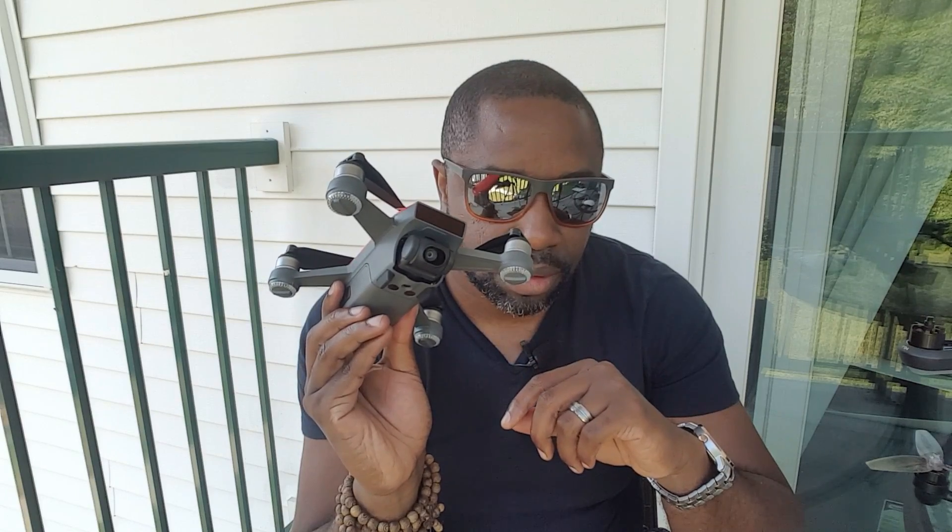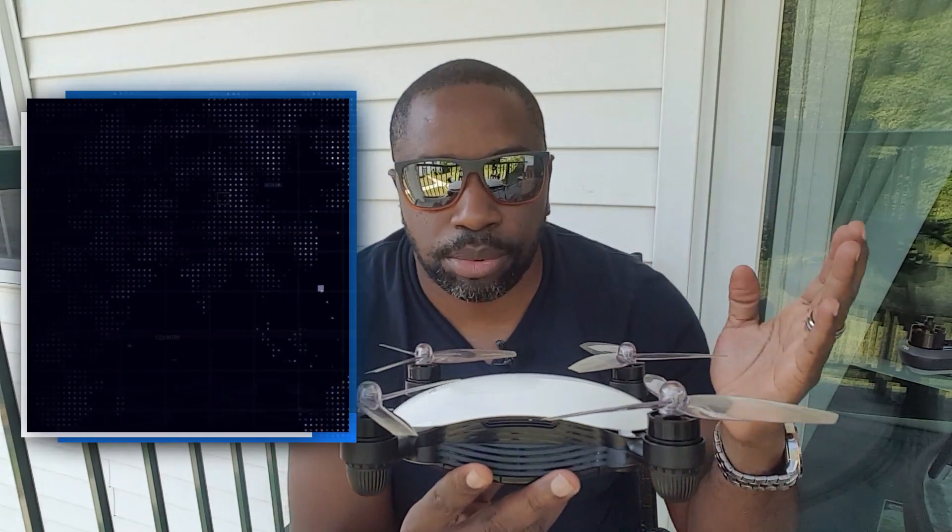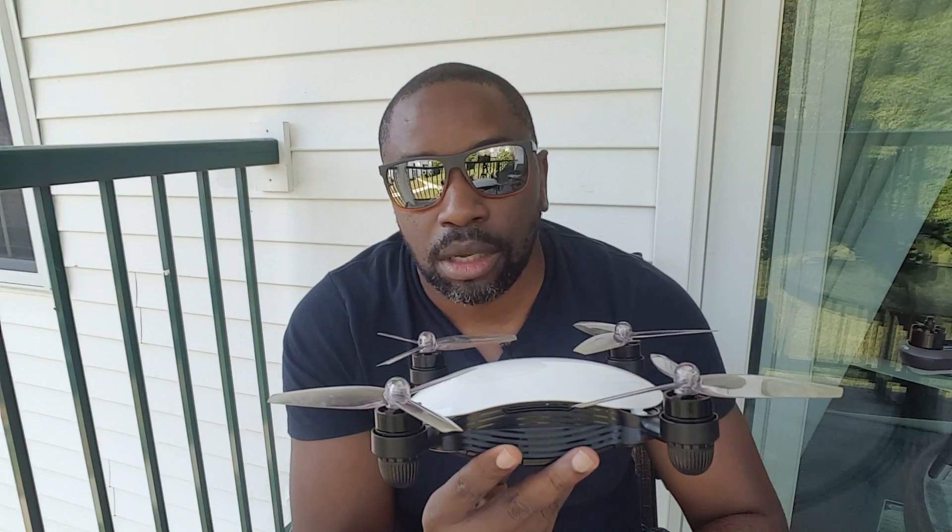If you want a drone that you can just take anywhere and pop it up and put it in the air, this is $699. The Jamie is a little cheaper — you can get it with the RSE remote for about $500.